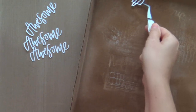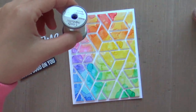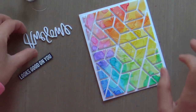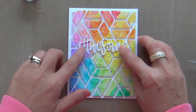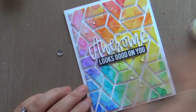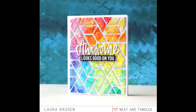Now moving on to the sentiment. I'm using these awesome word dies — I die cut four of them and use spray adhesive to quickly adhere all four together, making it nice and thick. Then I take some silver thread, making a little circle nest to go behind the sentiment. I'll take some glossy accents and adhere the word die cuts — nice and dimensional. Then I embossed a coordinating sentiment from the stamp set, and to finish it off, a few little clear droplets. That's all she wrote!